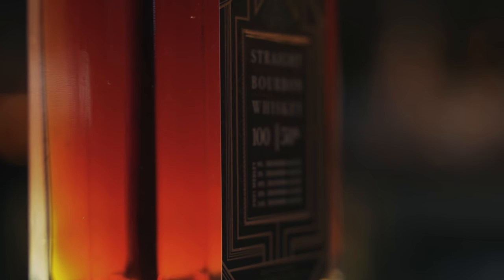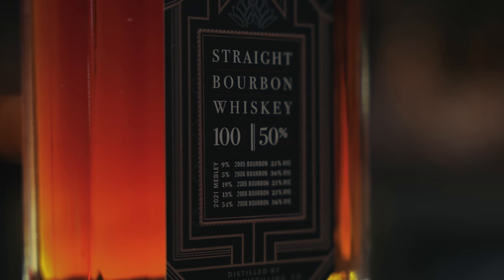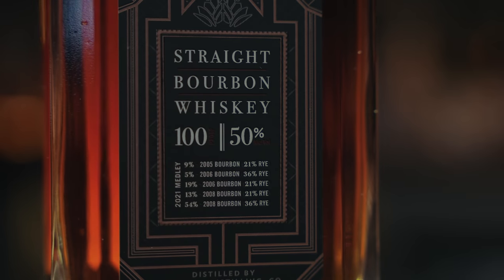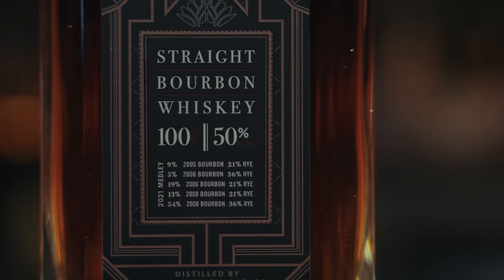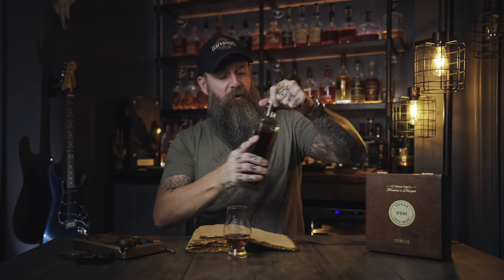The oldest whiskey in here is from 2005 — about 9% of it — which makes it 16 years old. Down to the youngest, 54% is right at 13 years, with 13 being the youngest. This has got some pretty good age to it. I'm going to go ahead and pour some of this while we're talking about it. For me, that is a really good age and a really good proof.